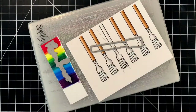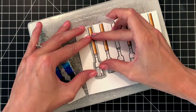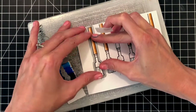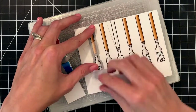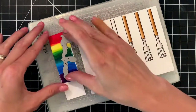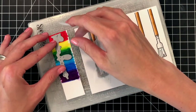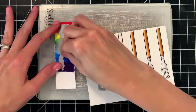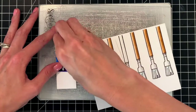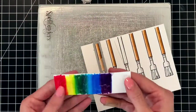Now that my rainbow section is colored and all the paintbrushes are colored, I'm ready to die cut everything out. I grabbed the matching die for the paintbrushes, centered it on the stamped image, and used a little bit of micropore tape to hold it down. I then centered the rainbow word die and used tape to hold it down too. I ran it through my die cutting machine, removed the tape, and will now pop out the die cuts.